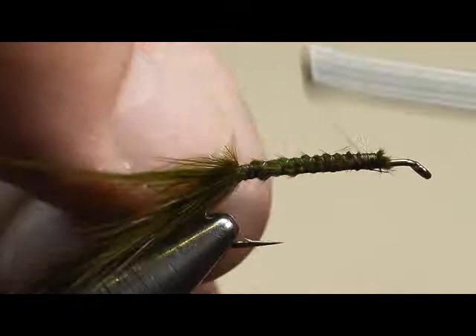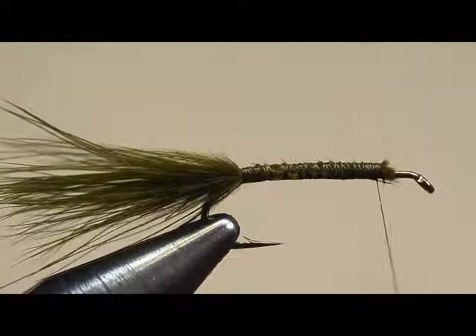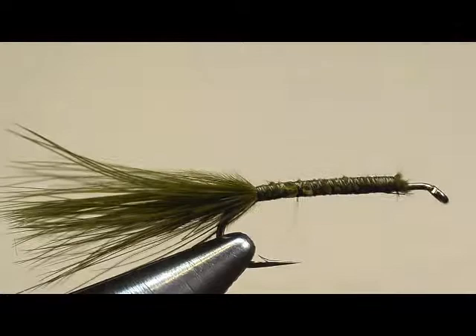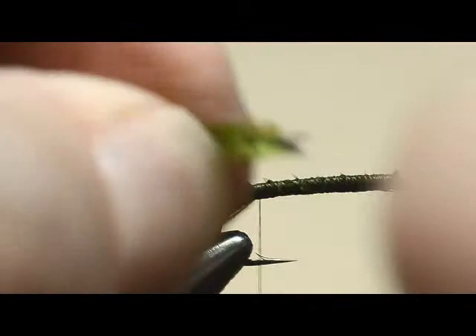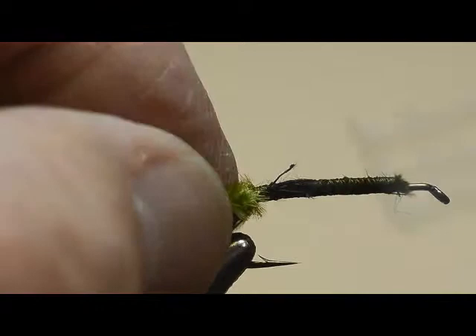Now I'm going to anchor the wire on the bottom of the hook and just leave it right there for the moment. Wrap back forward to the starting point. Our body material is going to be chenille. Because chenille has a way of really building up bulk on a fly, we're going to use our fingernail to strip off the end so the only thing left is the thread core. That gets the bulk of the body down considerably. We'll just anchor that in place.